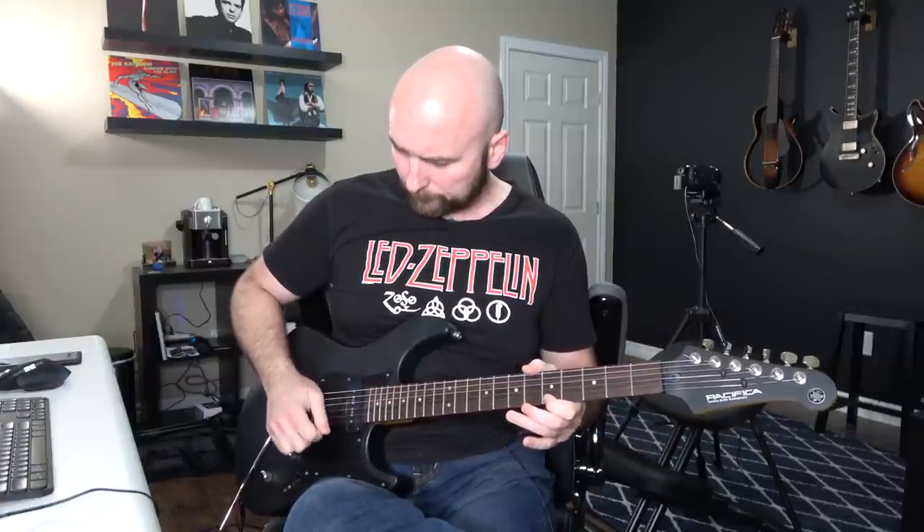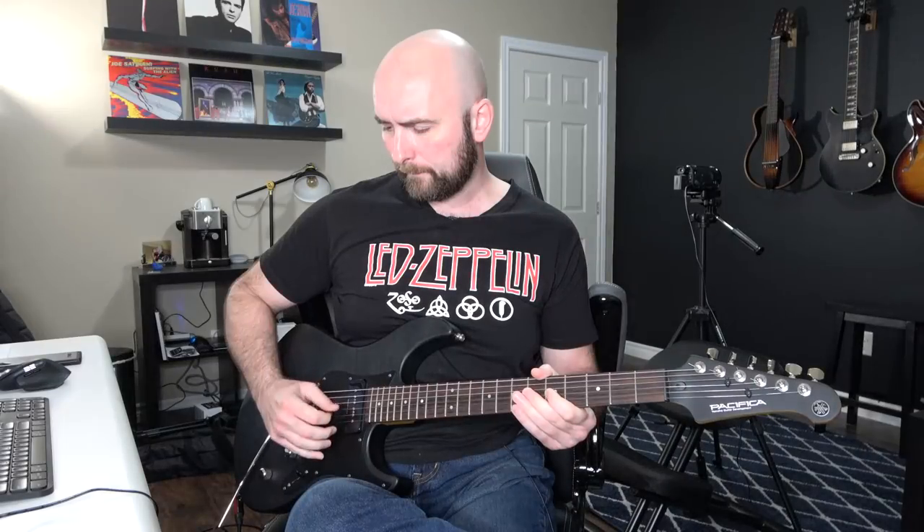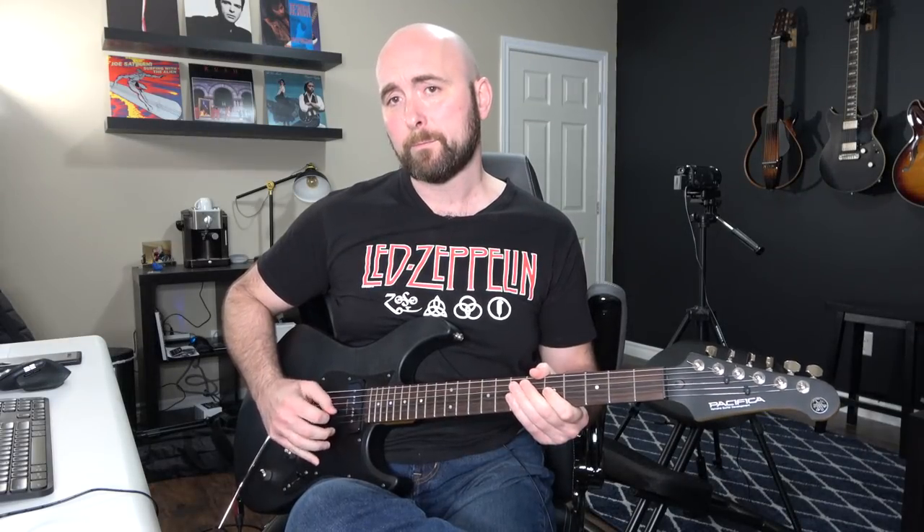What about the angle of the pick as well? A lot of times you can play at an angle — let me go from flat to angled and listen to the tone difference. This is very flat — listen as I angle the pick. We almost get a bit of a pick scrape in there that adds to the tone, or subtracts from the tone, depending on what we want.